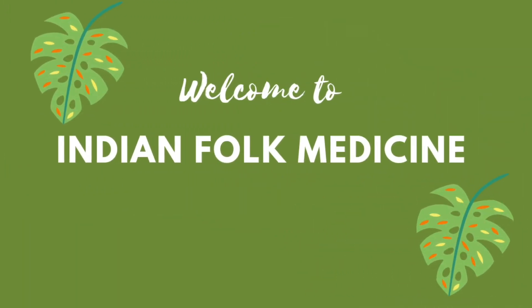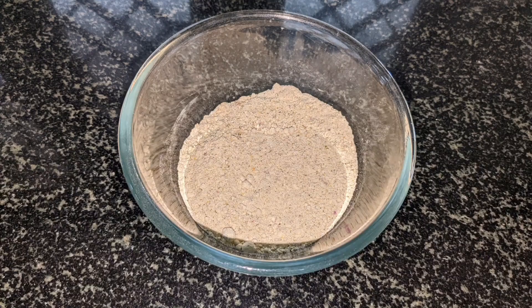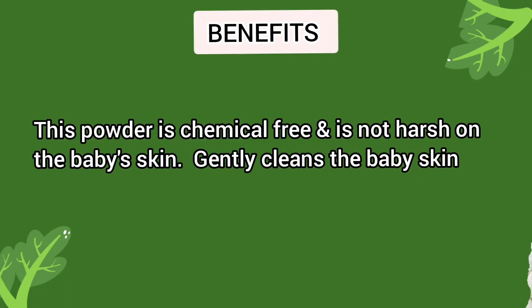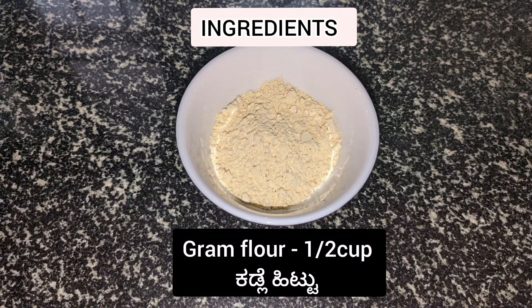Hello and welcome to our channel. In this video we are showing a simple homemade baby bath powder. This powder is chemical free and is not harsh on the baby's tender skin. It gently cleanses the baby's skin.